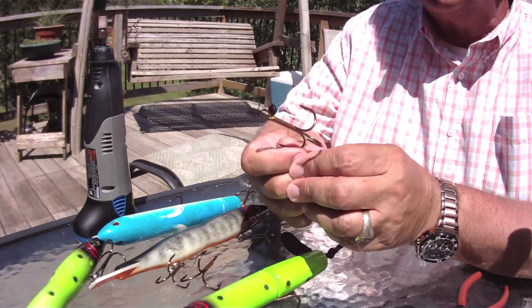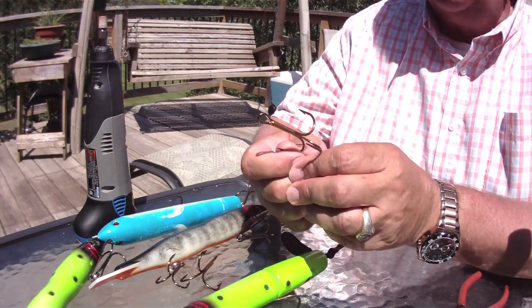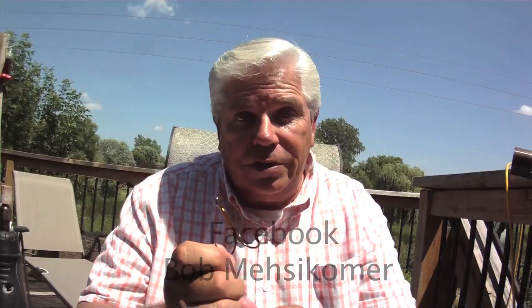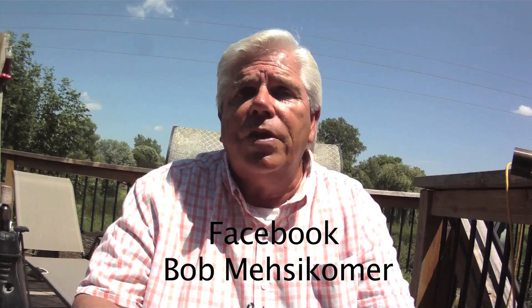If we were to take this hook out of the package, throw it out, and that fish of a lifetime eats it, chances are pretty good you'll miss it. You do this — sharpen it — and you're sticking that fish. No ifs, ands, or buts about it.